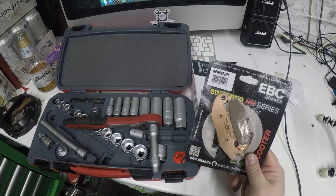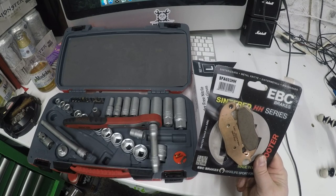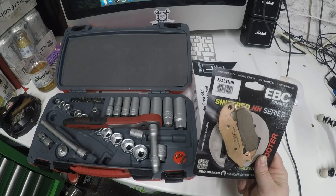Pads of choice — I've used these before on loads of bikes — EBC Sintergrip HH. It kind of makes me giggle that they make race pads for scooters, but hi-ho.